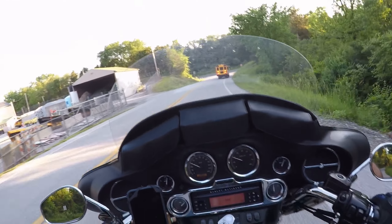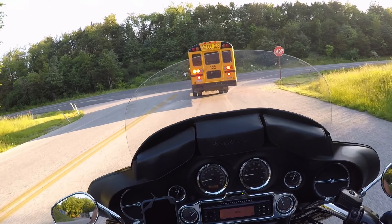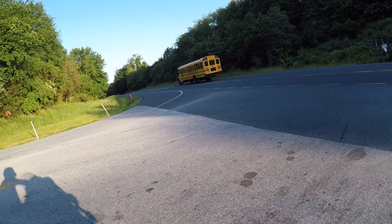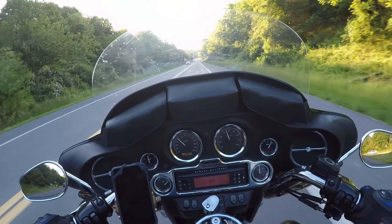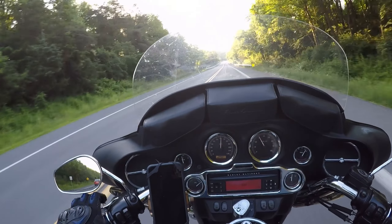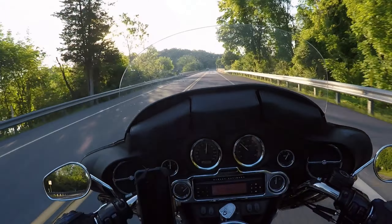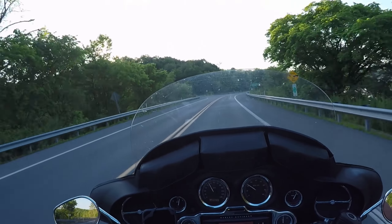Got to get used to the turn signals on this bike — they're different than anything I've ever ridden before. You have one for each side, one on the left and one on the right, and then you can have your four ways if you press both of them. I smell gas every once in a while, which concerns me, but I've been checking that fitting and it's not leaking, so I'm not exactly sure what that is.